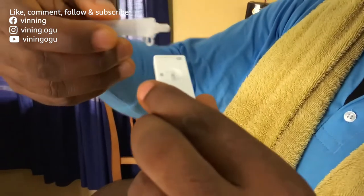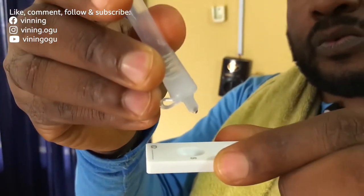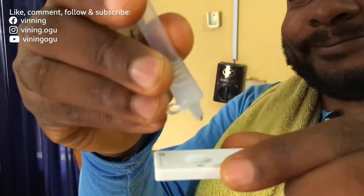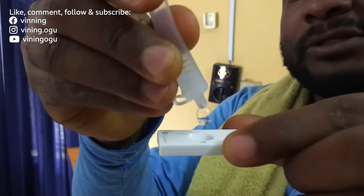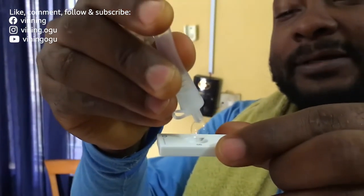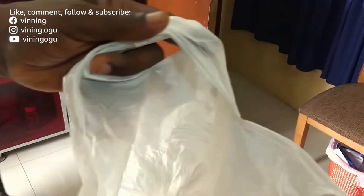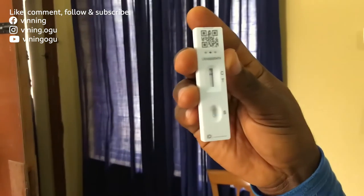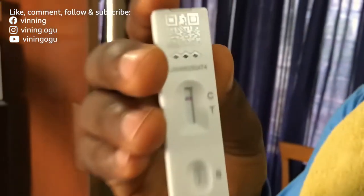Okay, this is where we drop it — two drops into this hole. One, two. It's from the bubble. I discard the swab and wait for the result. I've got one line on the C — that's negative!